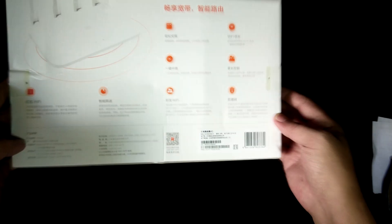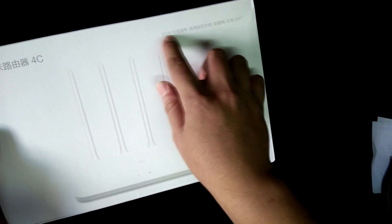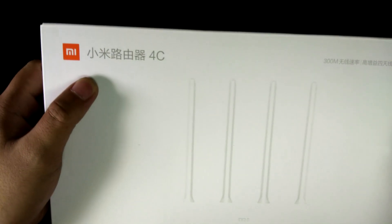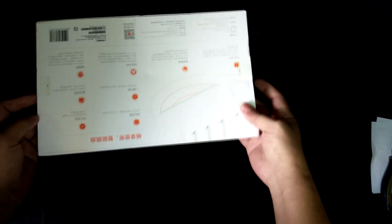It says 300 meters, and then it says Wi-Fi. And it's a Mi 4C. So let's open it.